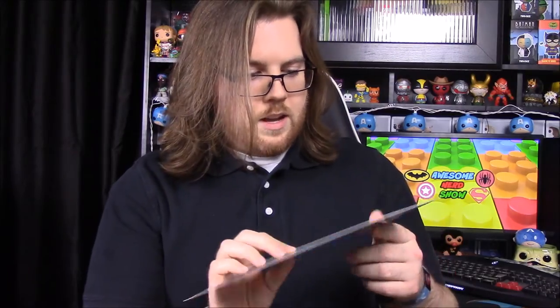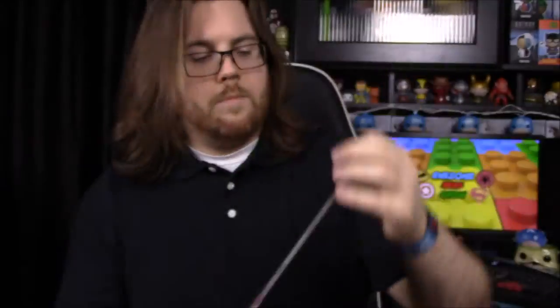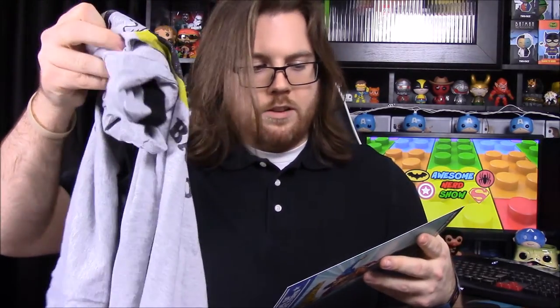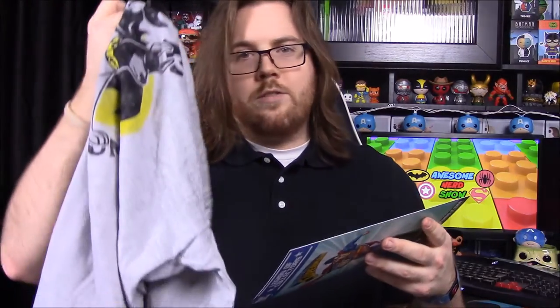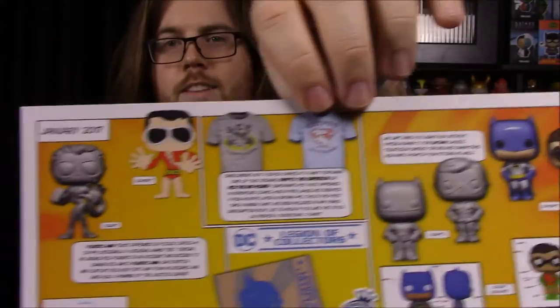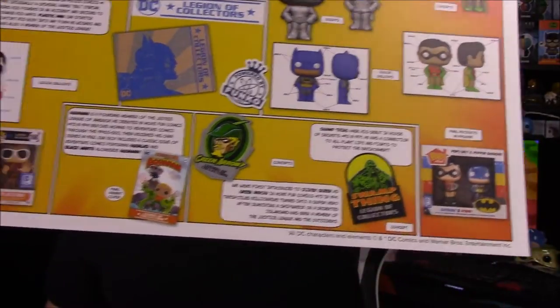So that looks like it for this box. Looking at the description card, we've got the Plastic Man concept art, and it looks like you could have gotten either Ace the Bat Hound or Krypto the Super Dog on the shirt — the Krypto shirt was a light baby blue color, whereas this one's gray. Then there's the breakdown of the salt and pepper shakers, the pin and patch, and the comic.